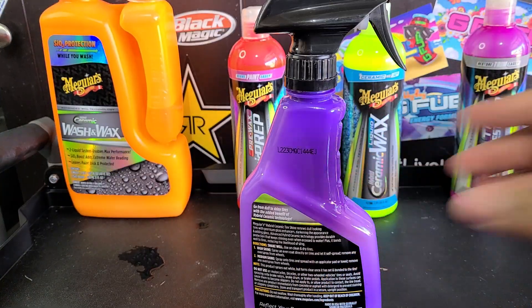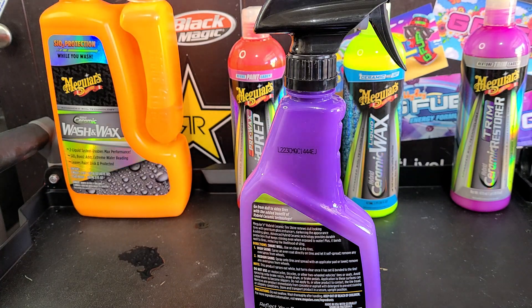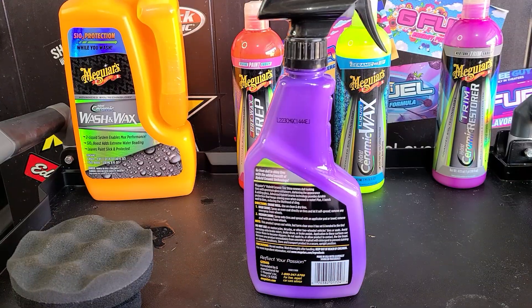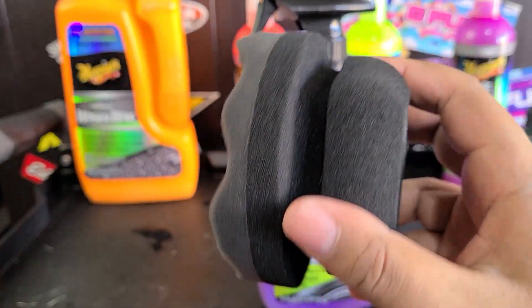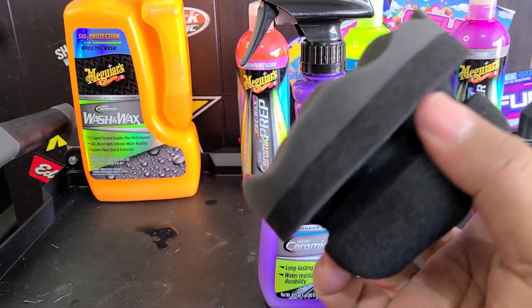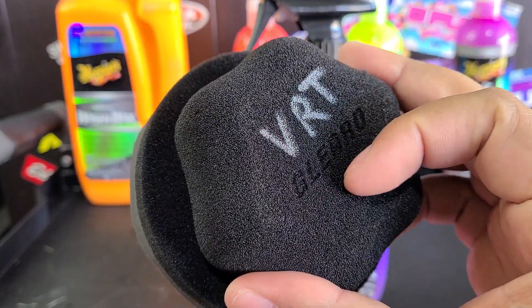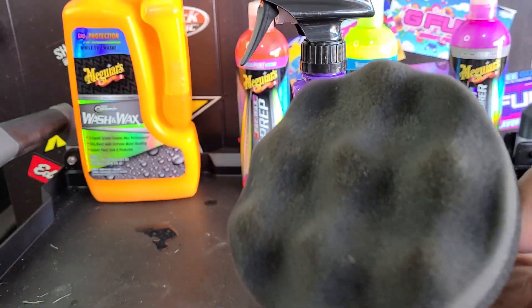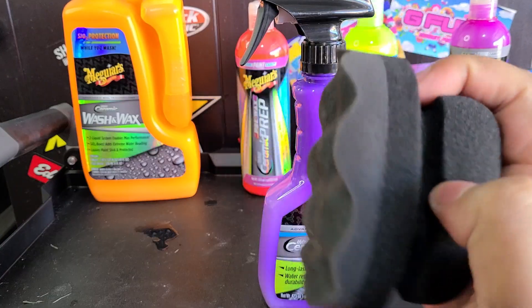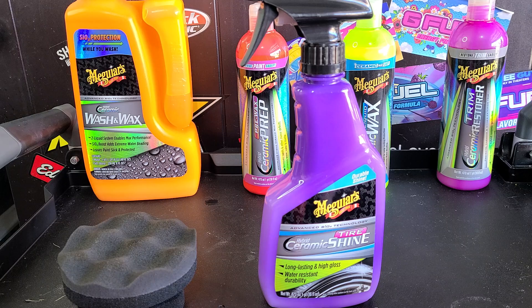Because these aren't super meaty truck tires, I'm not going to spray directly on the tires — I'm going to spray it directly on the applicator. These are the applicators I really enjoy using — hex grip applicators. I used this once for Adam's VRT but it's getting repurposed now for Meguiar's. I haven't used this in over a year, but they come in different brands. Adam's made them popular because they usually include it with their products. They're really nice, very durable, don't fall apart, easy to grip, and keep your hands clean while applying to the tire.